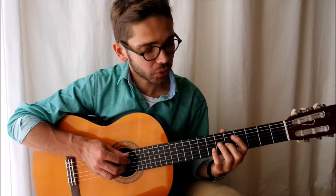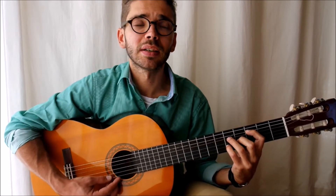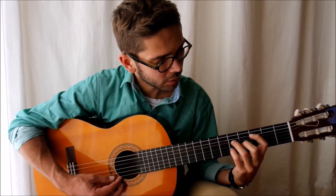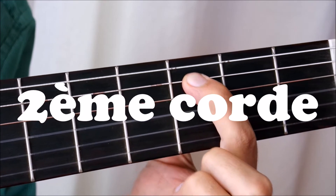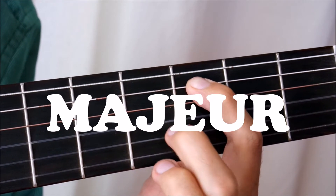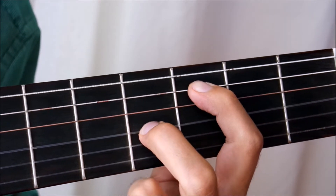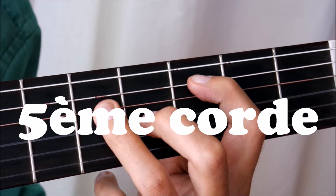The first chord position is like this. The index is on the 3rd fret, 2nd string. The middle finger is on the 4th fret, 4th string. The ring finger and the little finger are on the 5th fret, the 3rd fret and the 5th string.